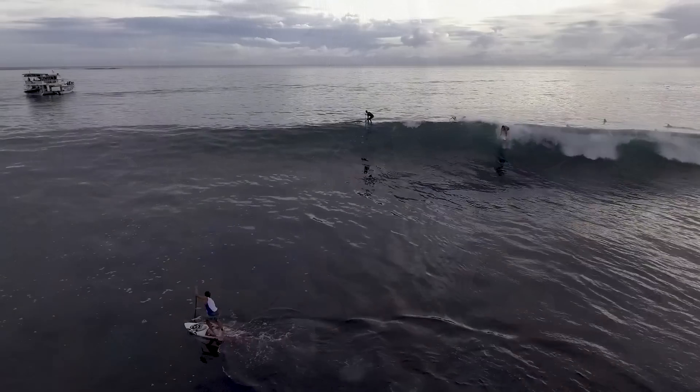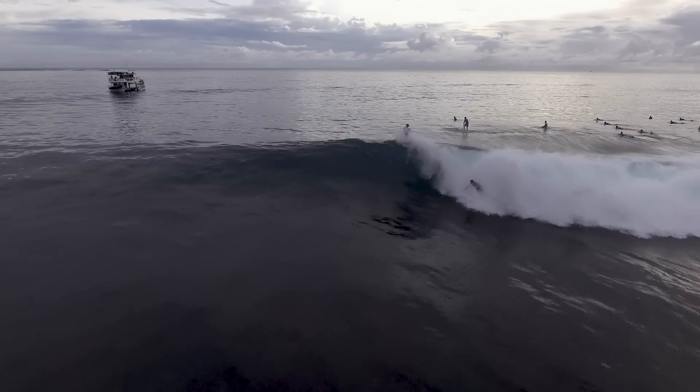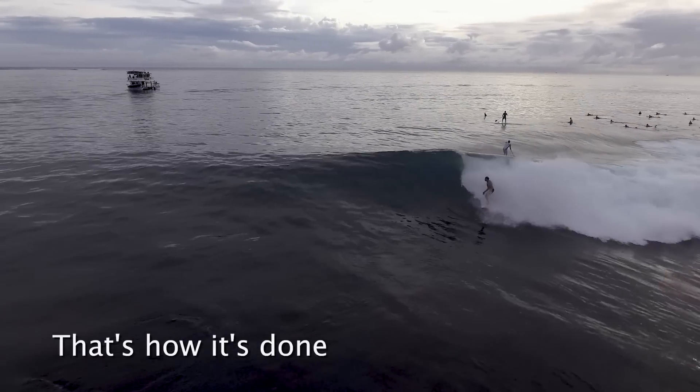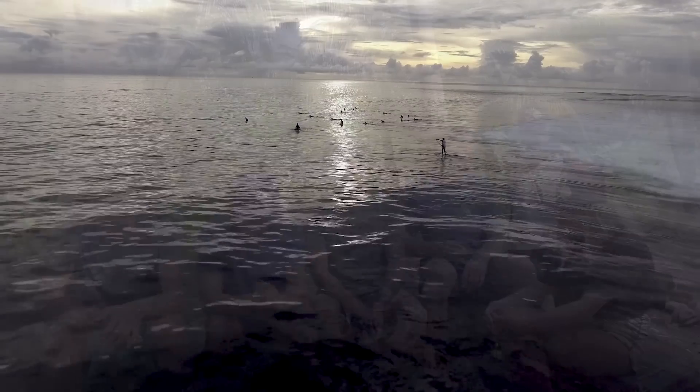As soon as the wave is under your board, give it a paddle to help you go over, then put your weight forward so you can make it over the wave. As soon as you pass the wave, go back to your two feet parallel and keep paddling.